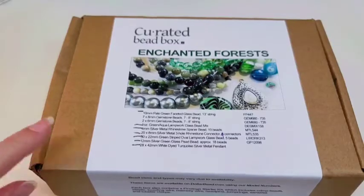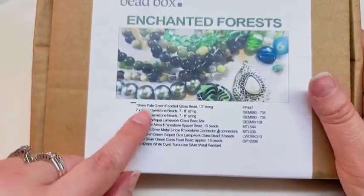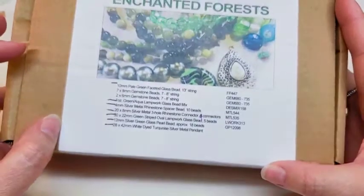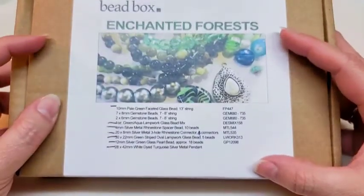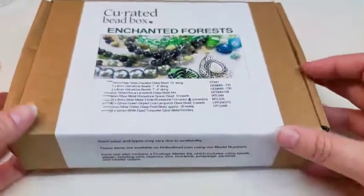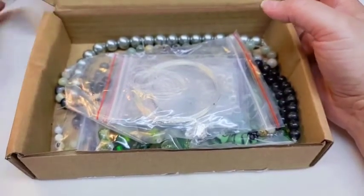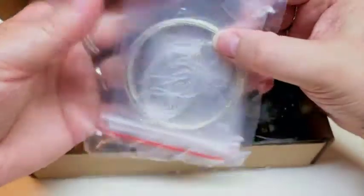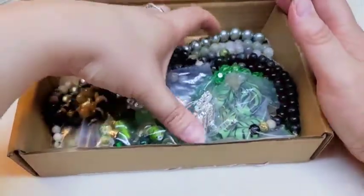This is what the box looks like — here's your key on the front. One thing they give a disclaimer on is that bead sizes may change depending on availability. This one is called Enchanted Forest and these are your product codes to go back and reorder things. I went ahead and removed the tissue paper beforehand so you could see all the gemstones right away. Here's your findings pack, and now let me get all the beads out.